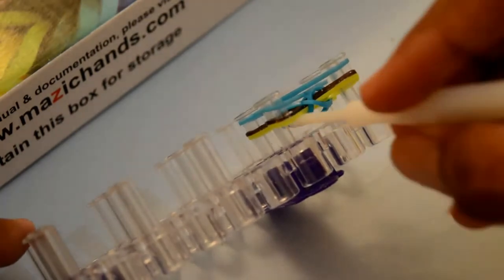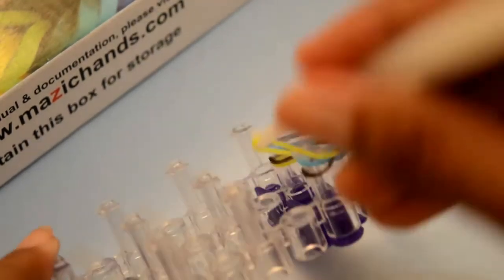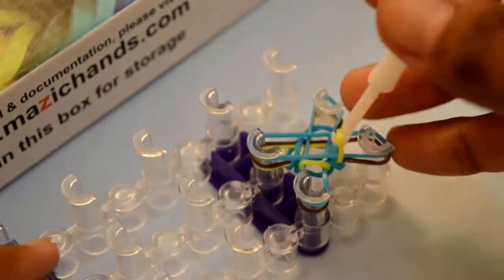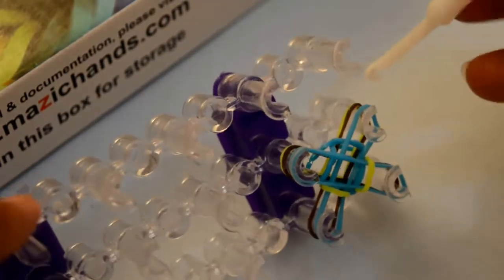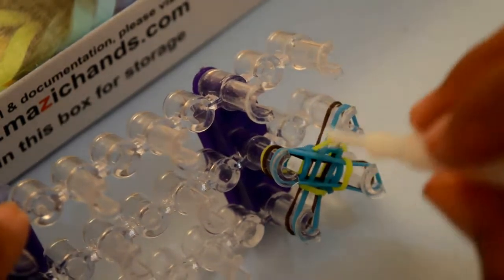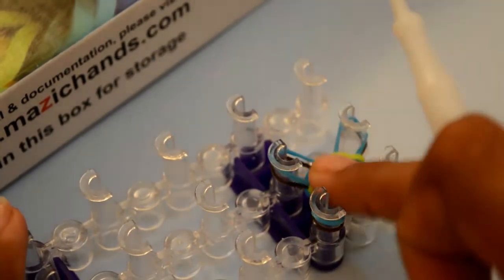Again grab the bottom band — you can see the yellow one — and pull it over. From this back to the other side. Now from this back to the other side, grab this yellow bottom band and pull it over. From this back, grab the bottom band and pull it over. And the same from the fourth back. Push them down.